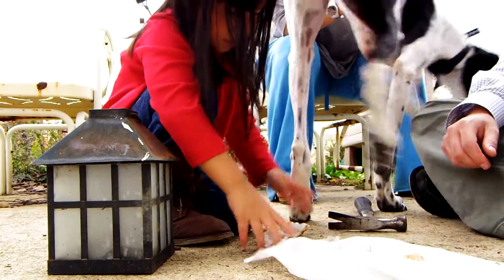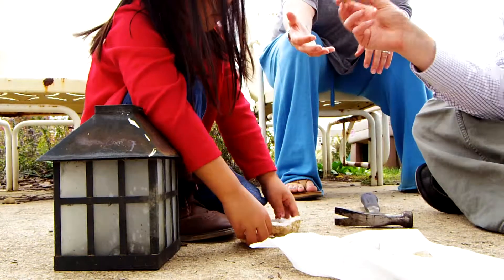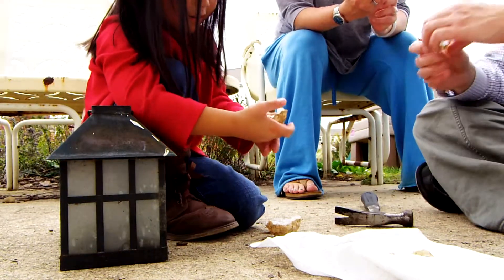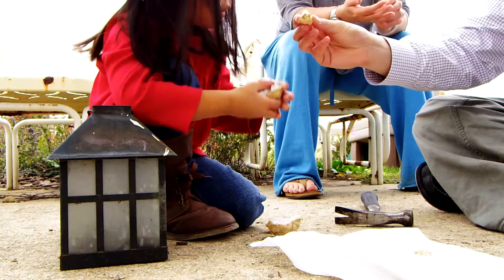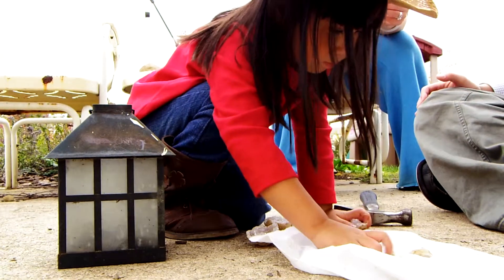Hi, Casey. Let me see a piece. Can I see a piece? It's pretty. Look at the crystals. Crystals? They're shiny. Shiny? What are all these pieces?